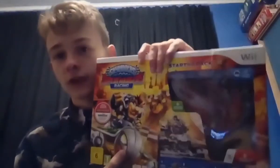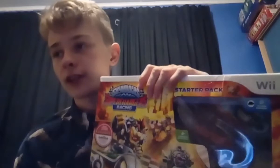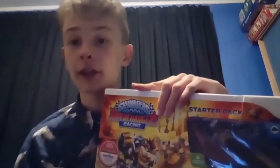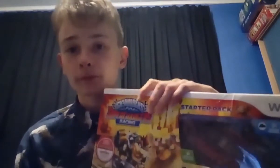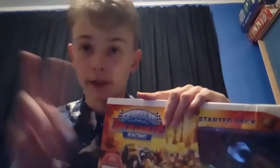That right there is the end of the starter pack unboxing for Skylanders SuperChargers Racing. There is the box once again - this is the shot I'm going to end off on. That is the first of the birthday unboxings, and I will be back with the next one which is going to be none other than Polar Whirlwind. Until that video - peace.